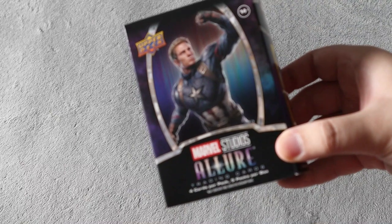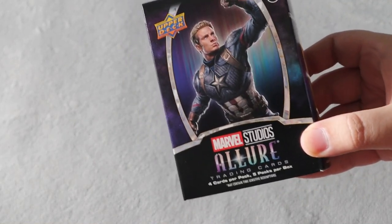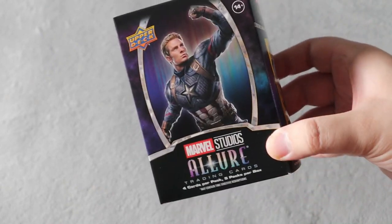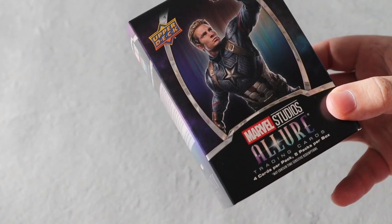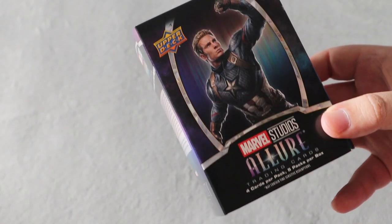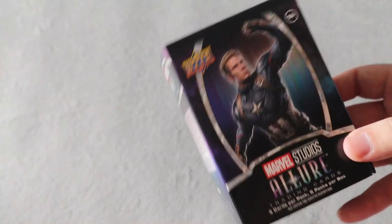What's up everyone, TakeDown here, welcome back to another video. Today we're gonna be opening up a box of Marvel Studios Allure. This is a really cool product which I wasn't even familiar with — I didn't even know they made it. My fiancée did find this at Walmart, so this did cost $50. There are five packs per box and four cards per pack, so a total of 20 cards, which isn't really the greatest for $50, but you could get some really cool stuff out of here.